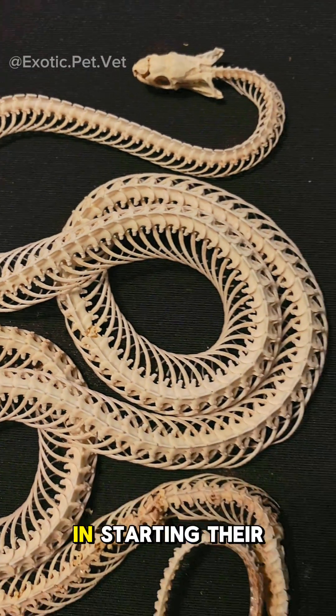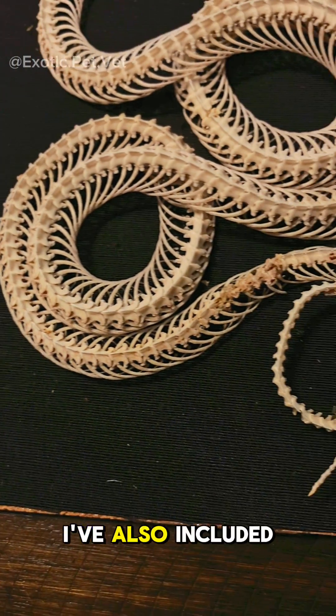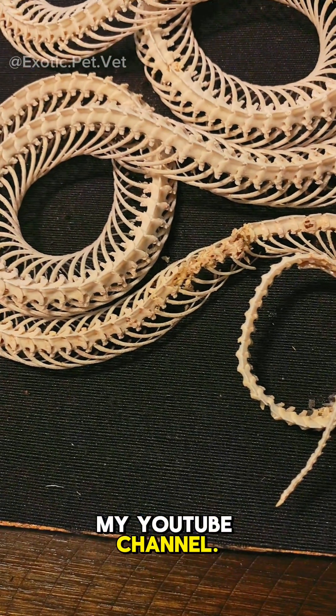For those interested in starting their own Dermastid beetle colony, I highly recommend Talia Beetle Bugs, where I bought mine. I've also included a video on tank setup, which you can search for on my YouTube channel.